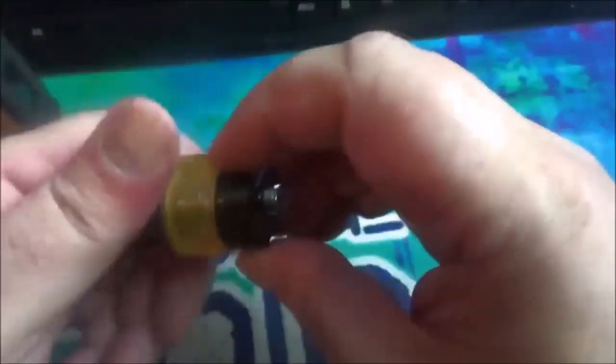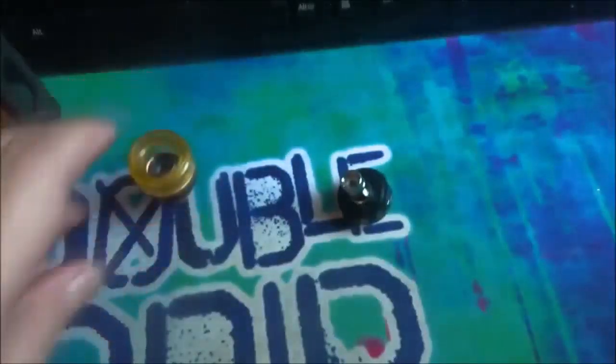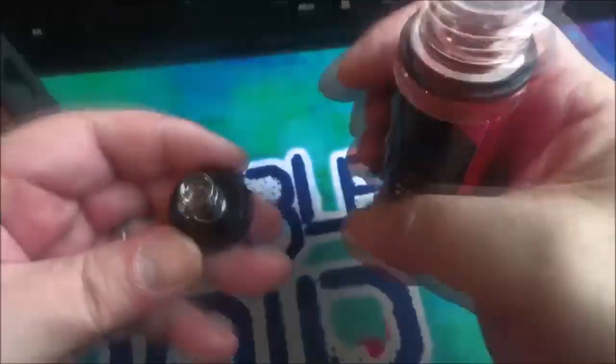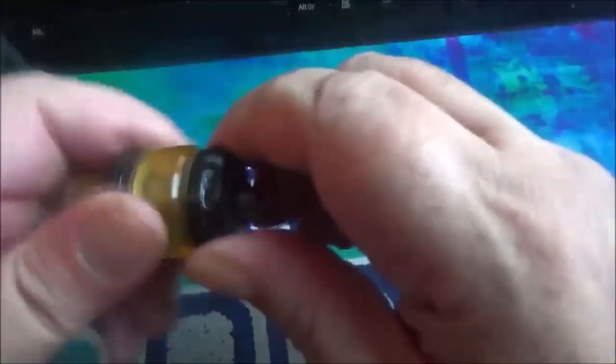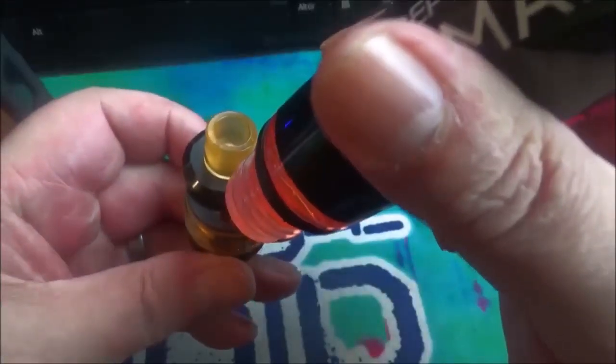Let's put some liquid in this and get it all set up. I've got Pink Man here. Make sure you close the airflow down before you fill this tank up, otherwise you might get a little mess. This is a 2ml tank.